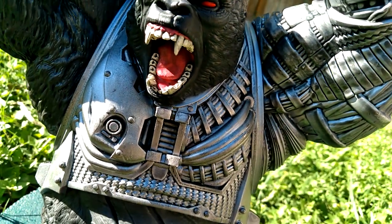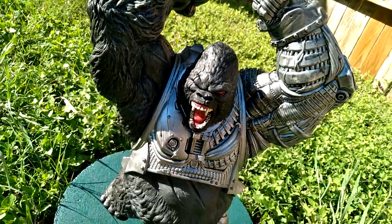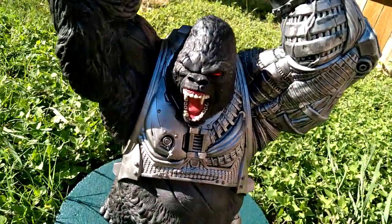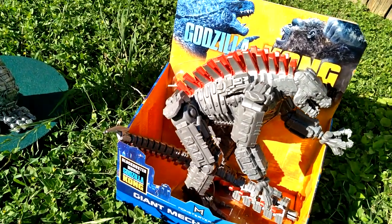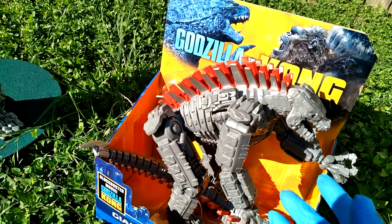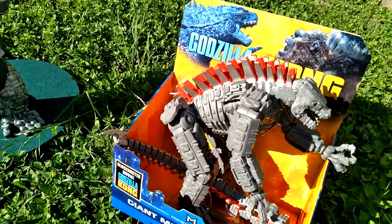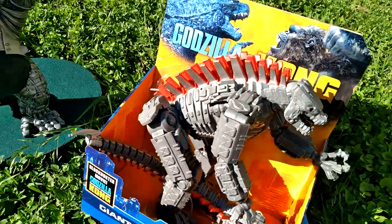What's up my Godzilla gang, my Kaiju crew. I'm Toy Insanity and I collect it so you don't have to. Check it, it's Godzilla Sunday. And I got the new Mechagodzilla — giant Mechagodzilla from the hit blockbuster movie Godzilla vs. Kong.